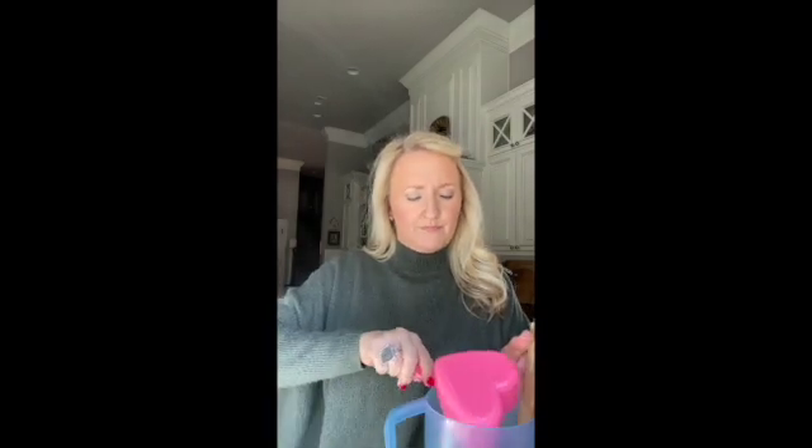I'm going to go ahead and add my ice cubes — just about a cup. And then I'm going to fill up to the two-quart line with water, stir, and that's it.